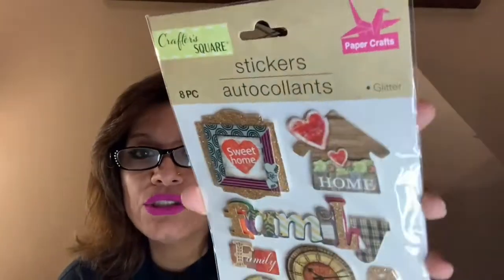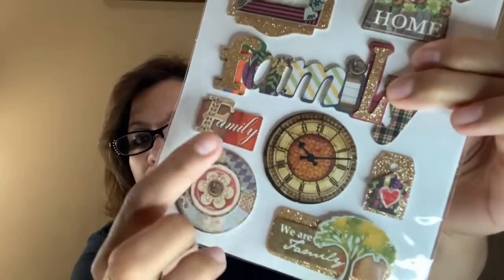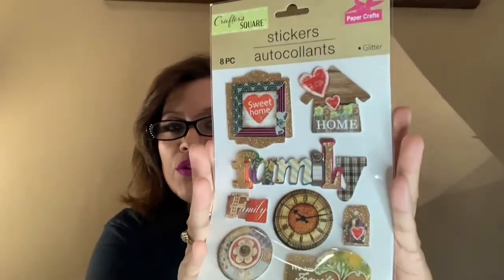I also got the 8-piece Sweet Home collection. This one says 'Sweet Home,' 'Home,' and it has 'Family' really big — 'We Are Family' with a tree, and a whole bunch of other little stickers. They're on the puffy side. I thought this was very cute to have in my stash.